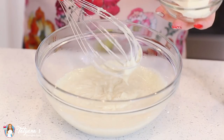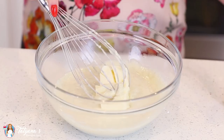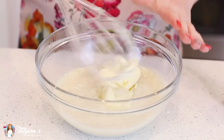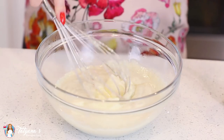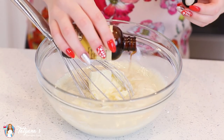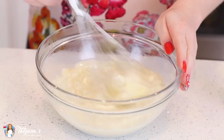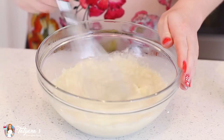Remove the custard from heat and then add in half a cup of unsalted butter. You can use this custard with or without the butter, but I love adding it because it just adds nice creaminess. I'll also add a teaspoon of vanilla extract — if you're not using the vanilla bean, add two teaspoons instead.